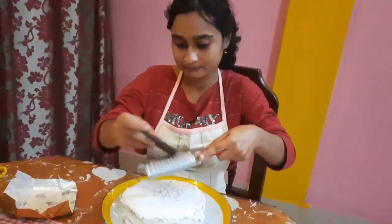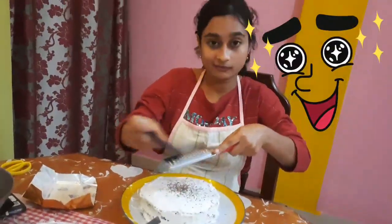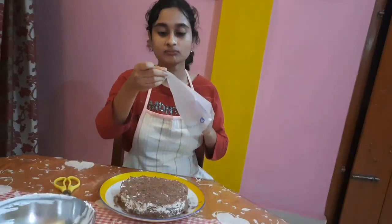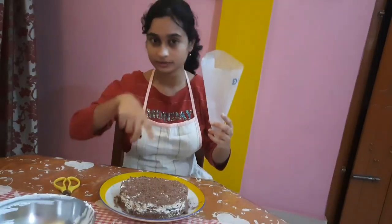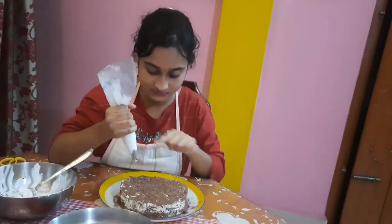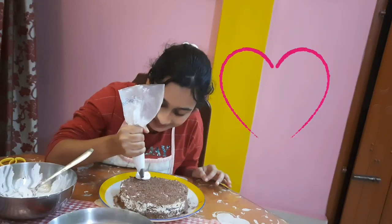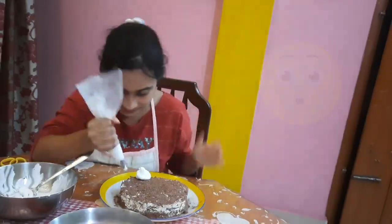With whatever fancy equipment we had at home we are doing good. I have to cover it and it's going to take some time. My cake is almost done — I'm really happy, this is my first try! Now I have a nozzle and a piping bag — I'll put the nozzle inside, add the cream, and decorate. I'm doing this for the first time, piping around the sides.